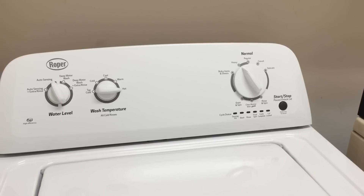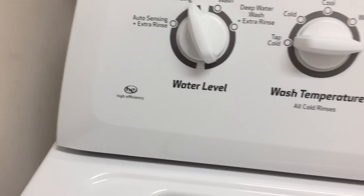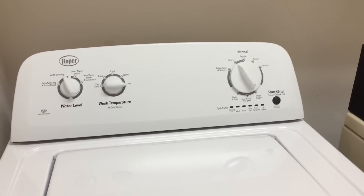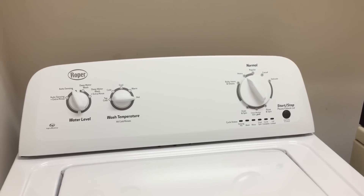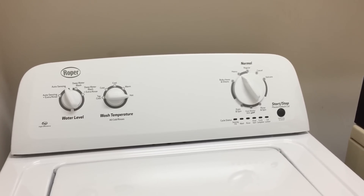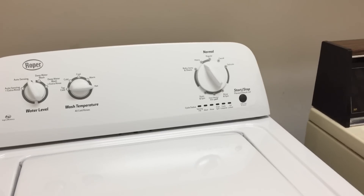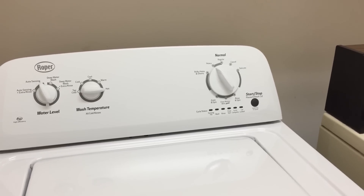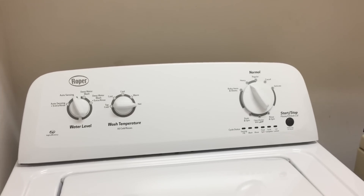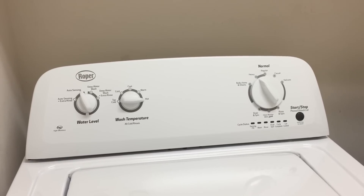This washing machine by default won't let you do that, and that's true of all high-efficiency top-loading washing machines. Front loaders will let you set higher water temperatures sometimes, or if you get a machine with a sanitized setting — but I haven't seen that in the top load. So I had a theory: is there a way to bypass this mechanism and really get hot water? I just want the hot water flowing into the washing machine without it being mixed with cold.